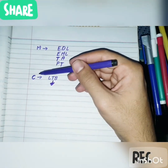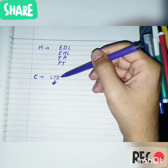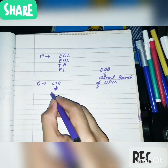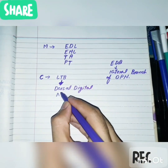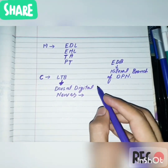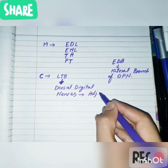Regarding cutaneous innervation: the cutaneous innervation of the lateral terminal branch is by forming the dorsal digital nerves, which supply the adjacent sides of the first and second toes.